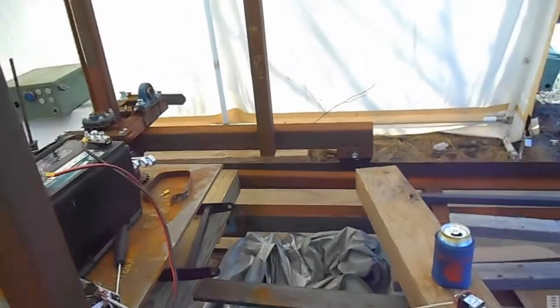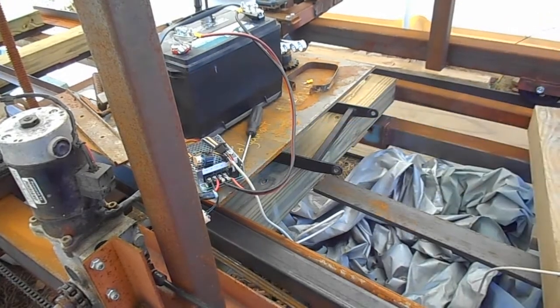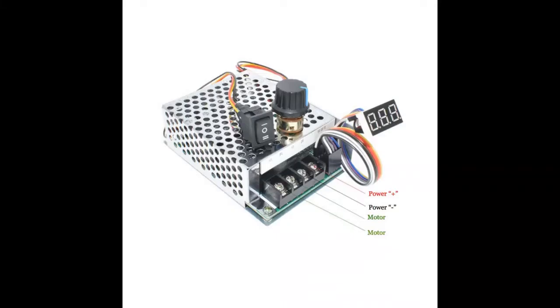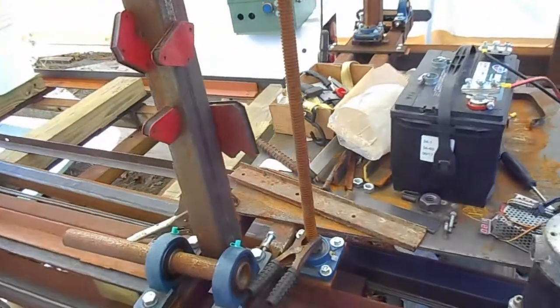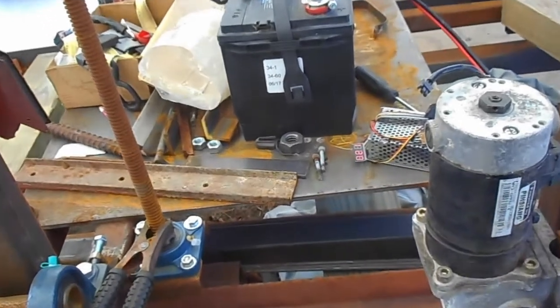Somebody has asked me for more information on this device. I bought it from eBay — a few dollars a piece. They're down to 12 now, and they will tell you what the voltage is, percent going to the motor. I don't know if you can see it there. I'm going to try to zoom in on it and see if we can read it.